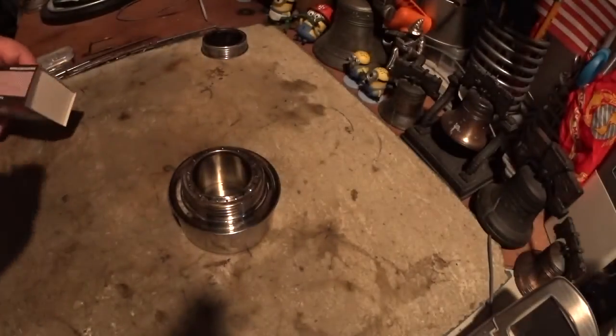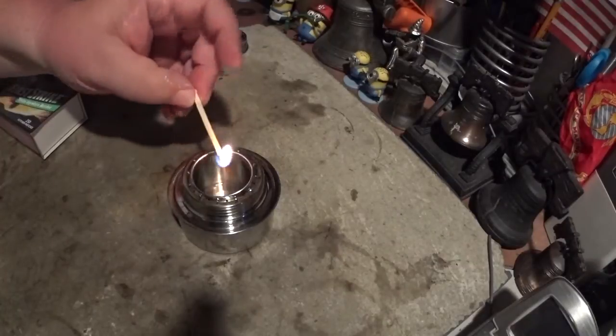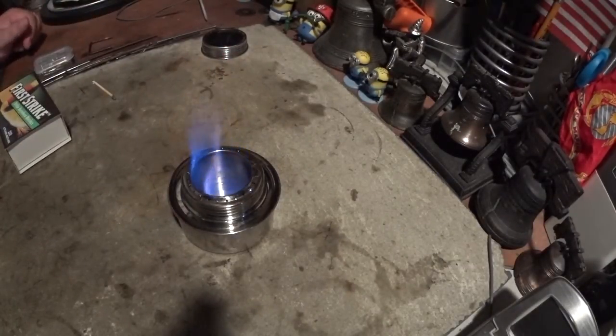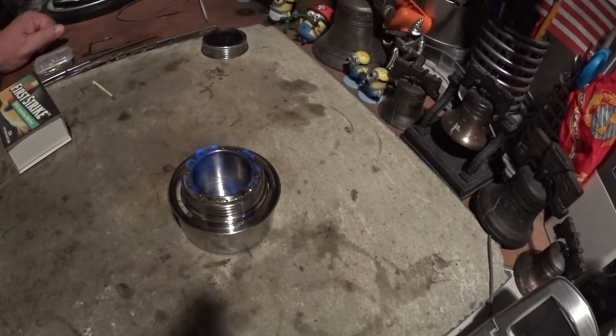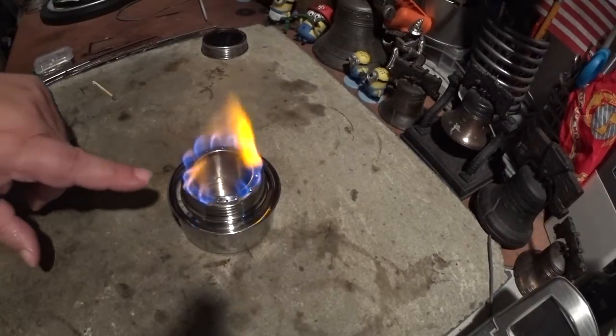I've got alcohol in here — let's light this and see what happens. We're getting some blue flames when they're smaller, but then as they get larger it turns into yellow. You can see that the pins did block the holes.